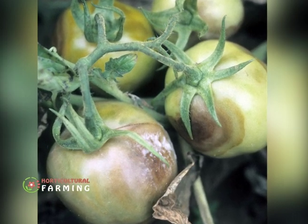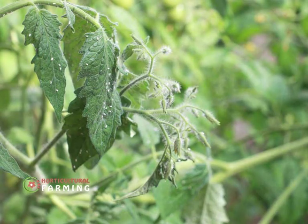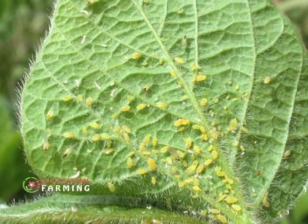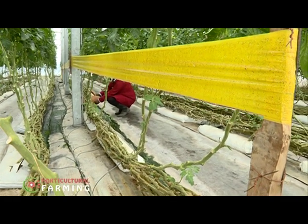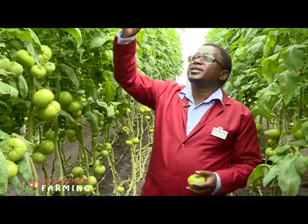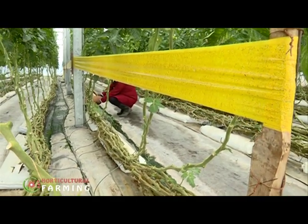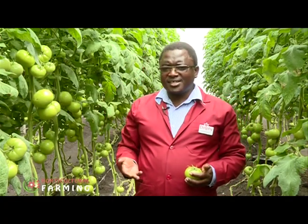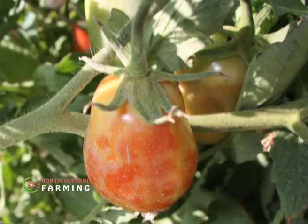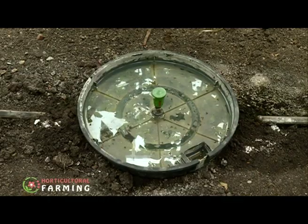In the greenhouses they deal with pests such as whiteflies and thrips. To manage these pests they use biological control measures such as blue and yellow sticky traps — the yellow is for whiteflies and the blue is for thrips. These pests can spread diseases like Tomato Spotted Wilt Virus, which is very dangerous, so we need to keep them at bay.